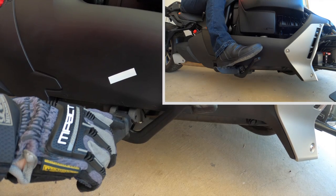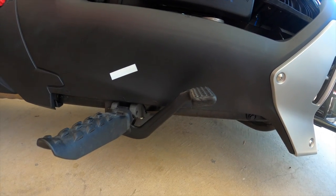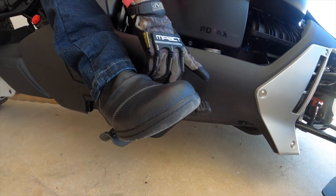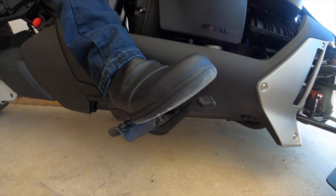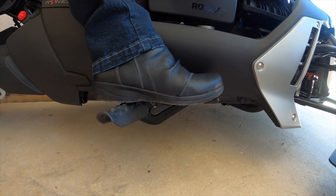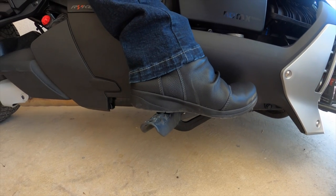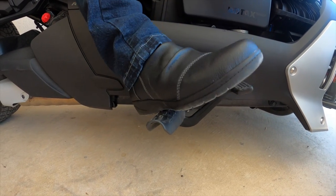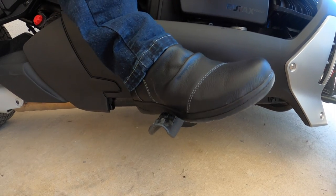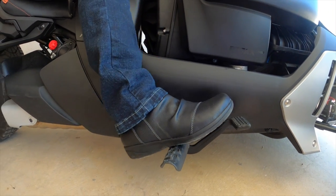Your brake angle should be different depending on where your peg position is. This position was good in my preferred position, but now if I get back on here with my peg further back, the brake angle is no longer ideal. Even though I can come back easily to step on it, in order to press it all the way I kind of have to hyperextend my ankle — which in an emergency situation I don't want to do. So I would want to adjust this brake angle to be slightly higher so that I don't have to hyperextend my ankle to press the brake all the way. Let me show you how.